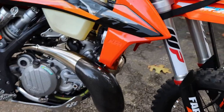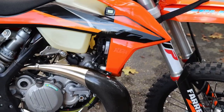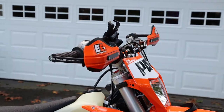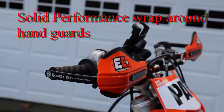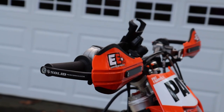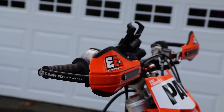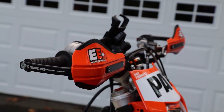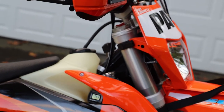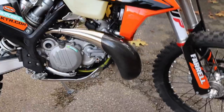You'll notice there's a consistent theme here — I have a lot of stuff to protect the bike from me. Up here we can see the Solid Performance, which is my dealer's wrap-around hand guards to protect the reservoirs for the clutch and the brake, and maybe protect my hand, but it's really the reservoir that's expensive.